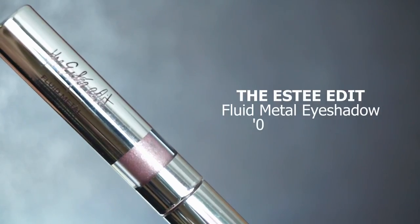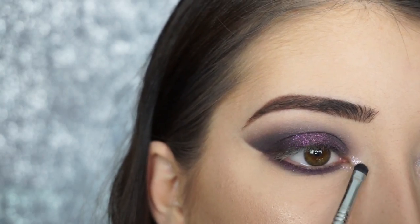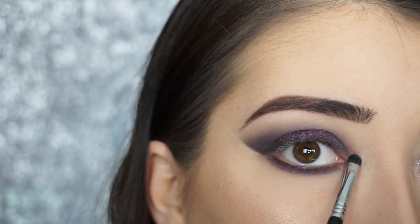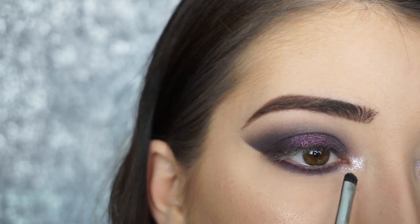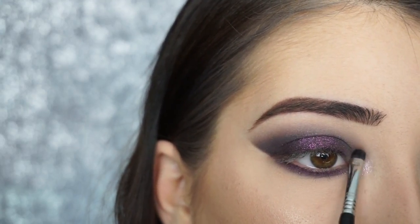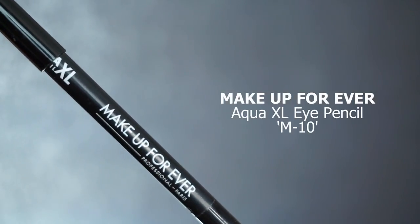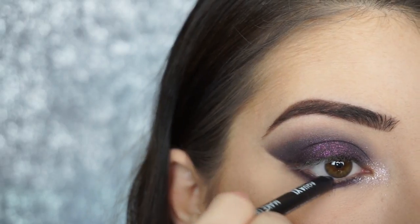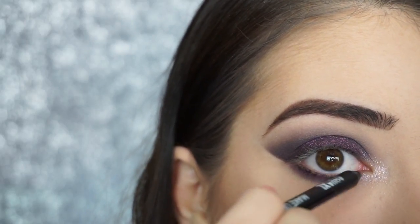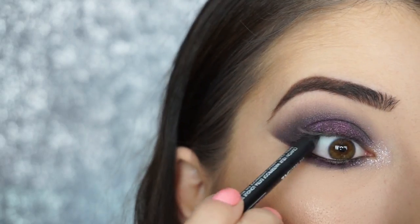I'm now picking up the Estee Edit Fluid Metal Eyeshadow in Party of One on the Sigma E21 Smudge Brush and just patting that into my inner corner. This is going to really bring the look together and add a nice bright pop. To line my waterline and tightline, I'm picking up the Makeup Forever Aqua XL Eye Pencil in M10 to really darken and sultry-fy this look even more.